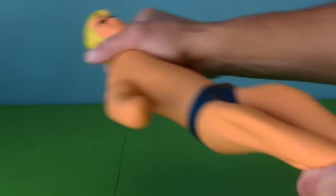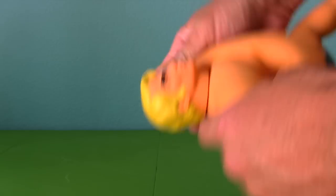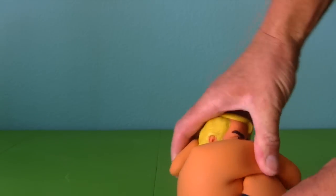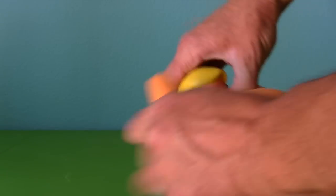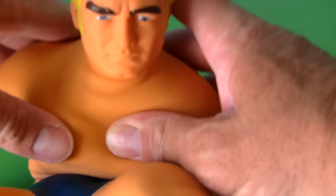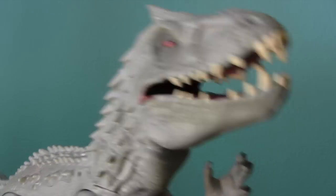You can even tie Stretch in knots. Take his leg, put it around his head like this, then take his hand and put it around like this, then take his other leg and wrap it around. Hey, Stretch Armstrong, that's a little tight! I don't think you're supposed to be able to bend like this. And then look — you can just undo him and he looks fine.